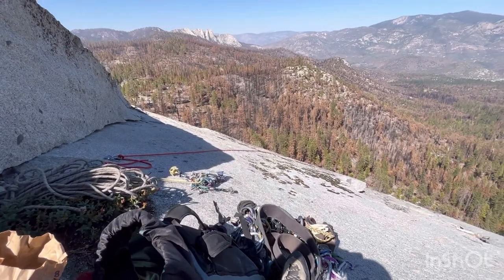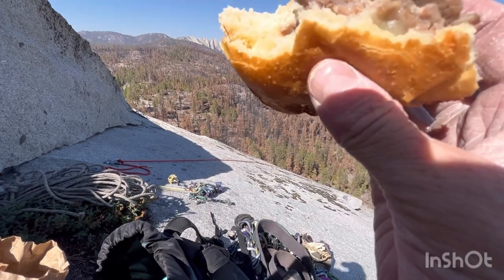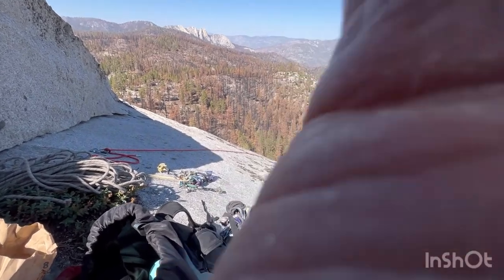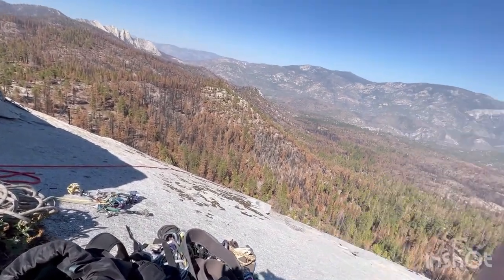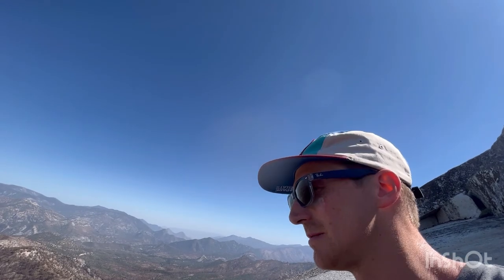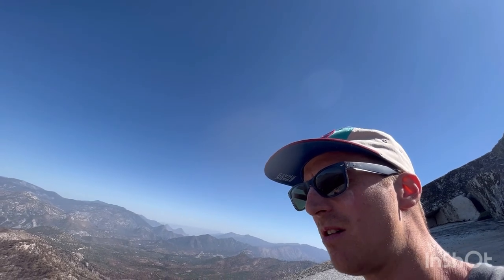Just finished top rope soloing Dome Rock — awesome views from the top, just eating my wild oak sandwich before I pack up and head down. It took me maybe an hour and a half to two hours to set up the rope, rap down, and rap down. It took two ropes — I've got a long red static, maybe a 300-foot rope, and then a 60-meter rope that got me to the bottom on the last pitch.